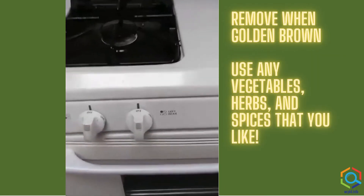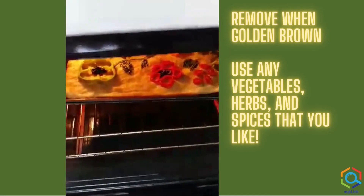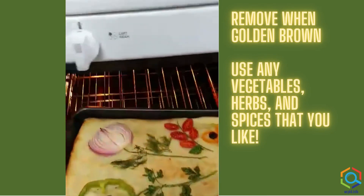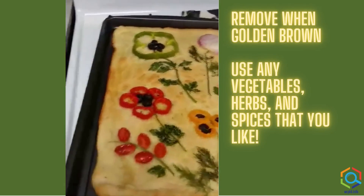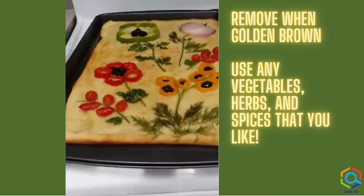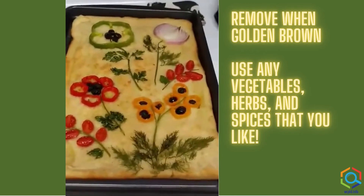Now it's time to take it out of the oven and see how it turned out. I checked it a couple times and saw that it was starting to brown. And there it is — it turned out really pretty. So we'll see how tasty it is.